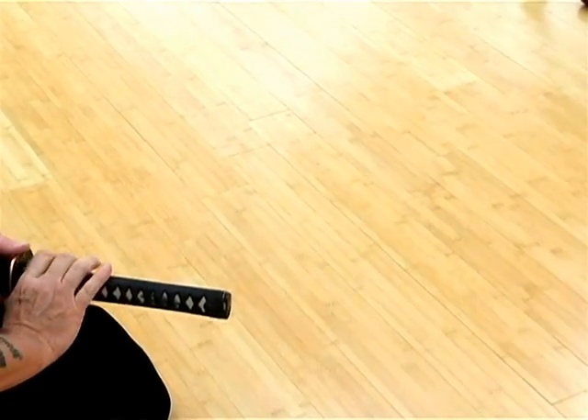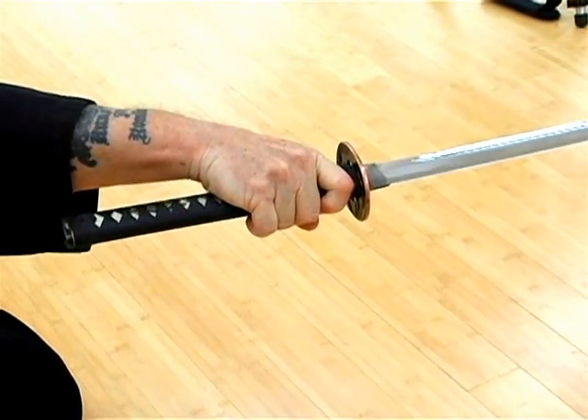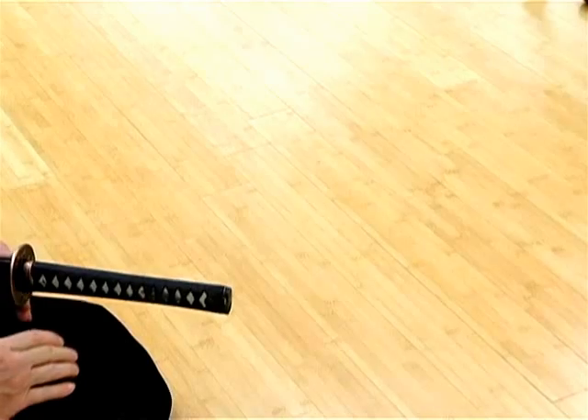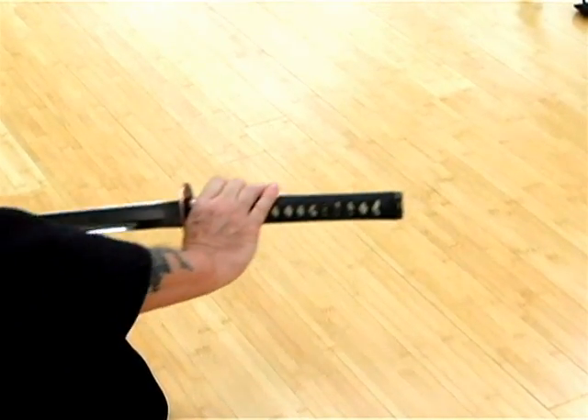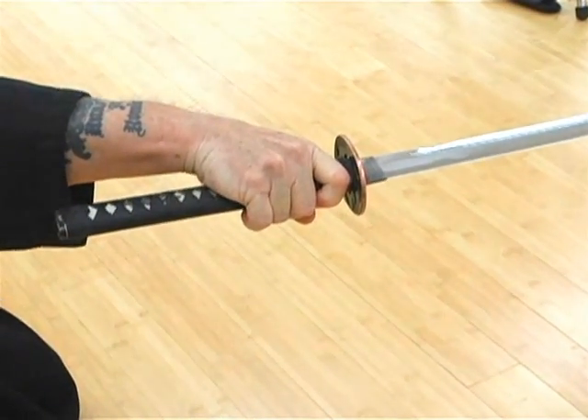This sequence shows the thumb and forefinger of the right hand drawing the sword until it is out of the saiyah, and the little fingers and the wrist act as a switchblade spring to drive the centrifugal motion of the blade to the opponent's temple.